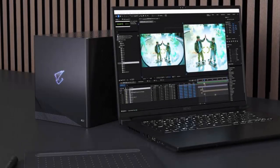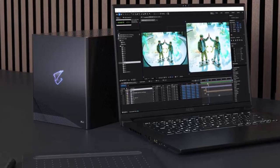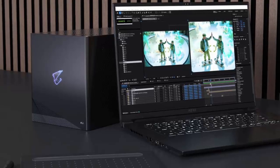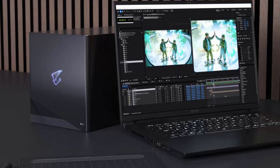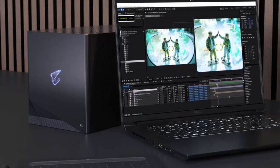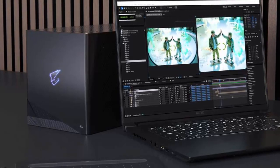The AI Box isn't just about raw performance — it's built for versatility. You get gigabit Ethernet, Thunderbolt 5 for accessories, USB 3.2 Gen 2 Type-C and two Type-A ports, HDMI 2.1B, and three DisplayPort 2.1B outputs. Plug in, power up, and expand your setup effortlessly.